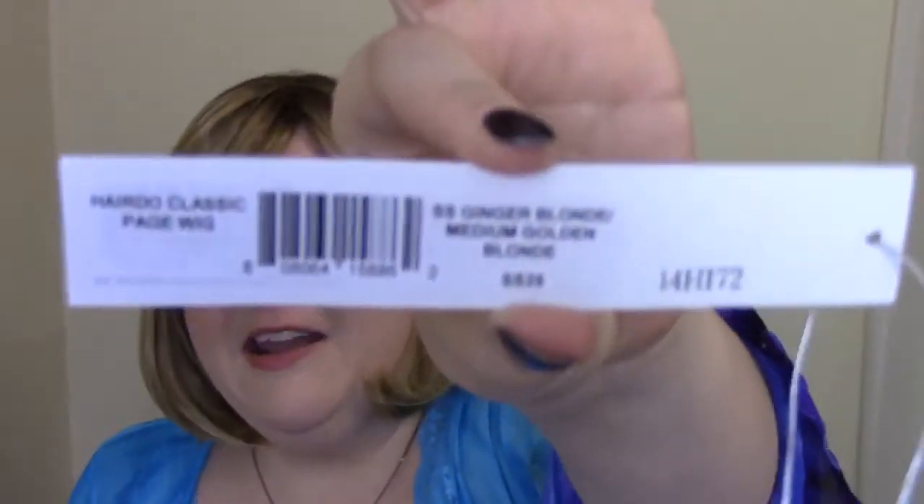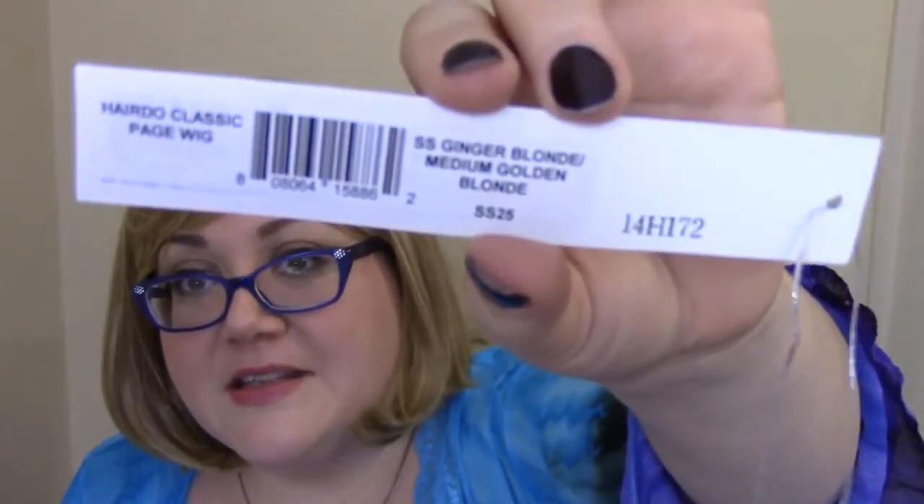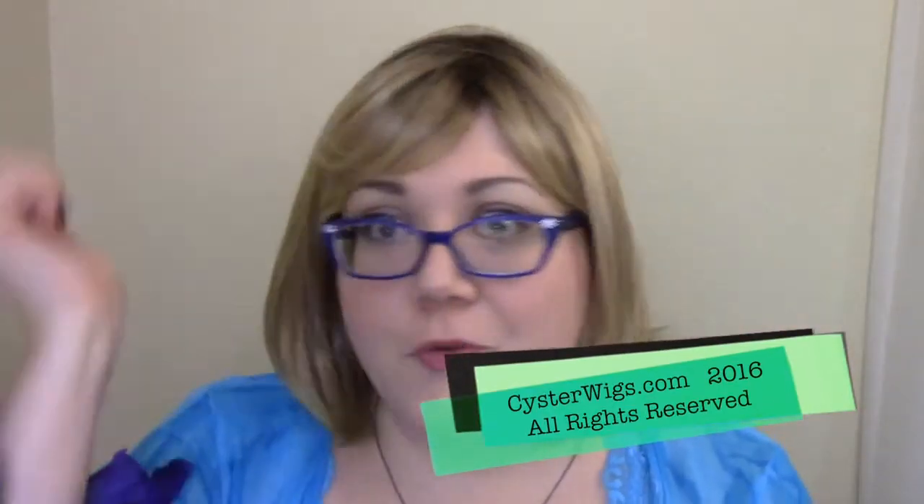This has been the CysterWigs review of the Hairdo Classic Page wig, which is a very nice wig for the money, in the color SS25. My website is www.cysterwigs.com. My name's Heather, I'm the owner, webmaster, ringleader, master of ceremonies — the whole thing. So until next time, I'm Heather, signing off. Have a great night. Bye-bye.